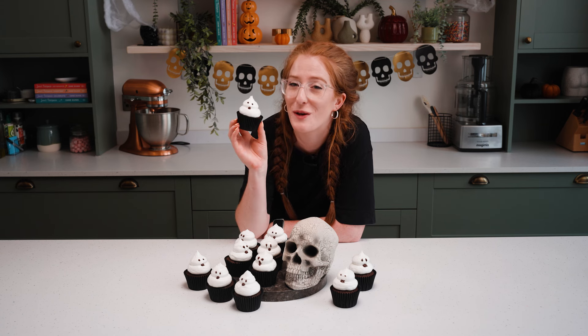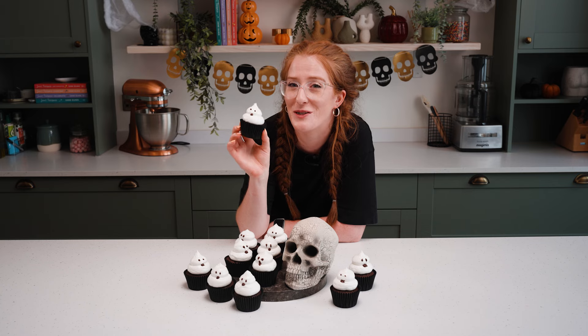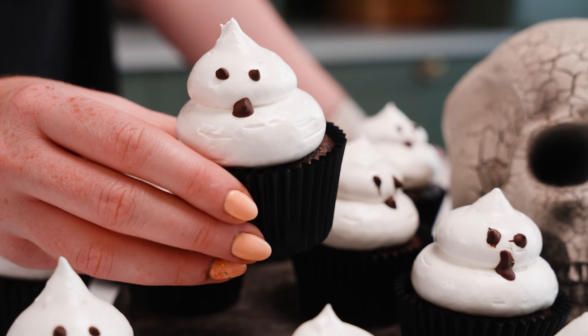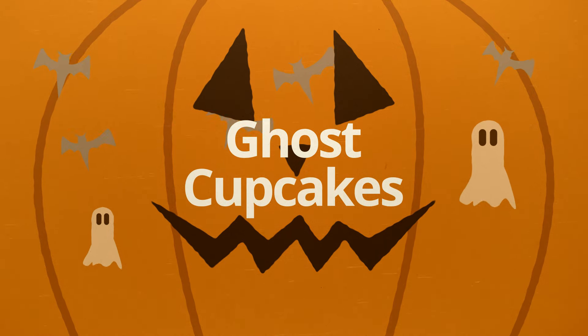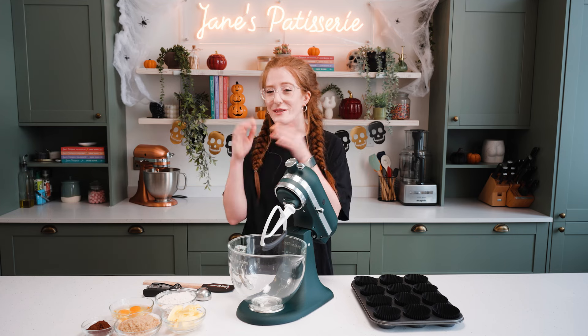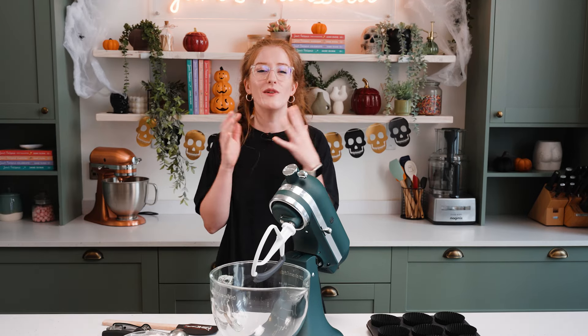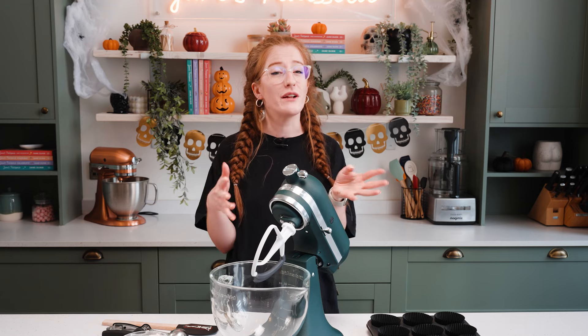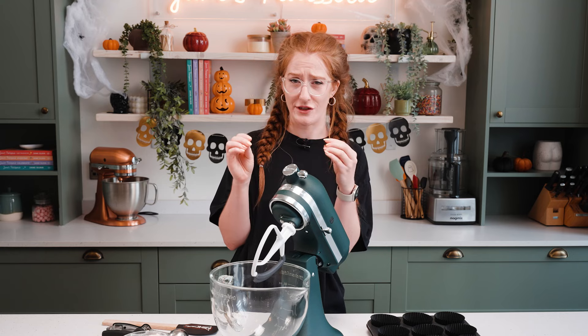How to make spooky ghost cupcakes with a chocolate cupcake and Italian meringue topping. Hello everybody and welcome back to my channel where today we're still going on the spooky theme — I thought I'd make my ghost cupcakes. These are a cute little treat for Halloween, and as you can see from the clips, they are more cute ghosts than anything else, not particularly spooky at all.